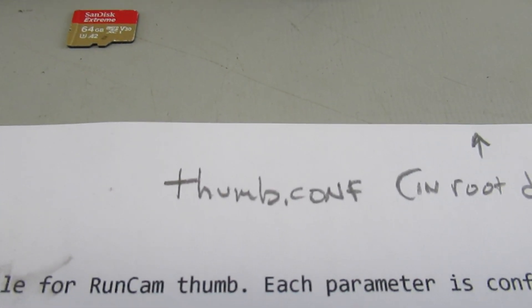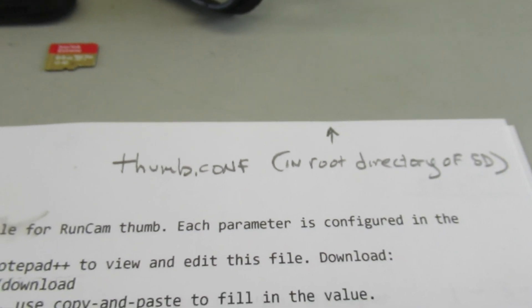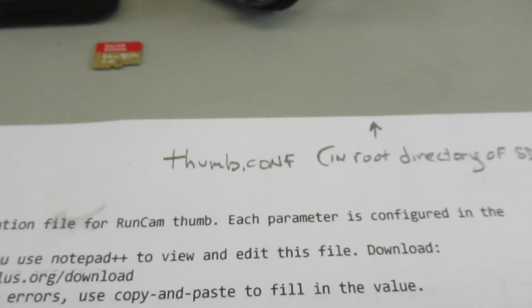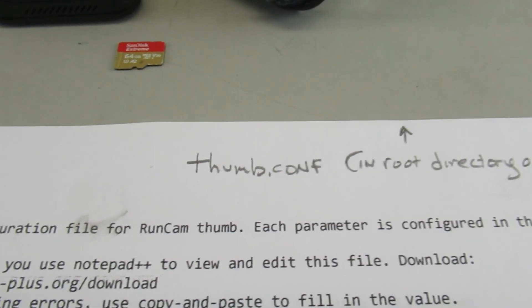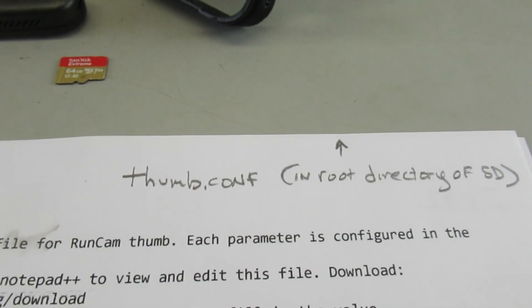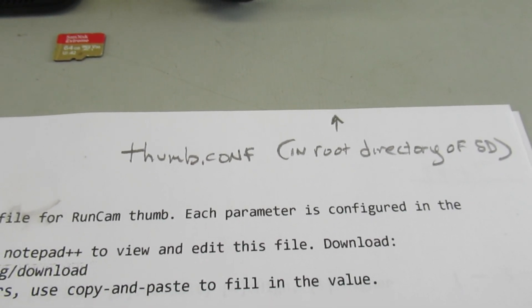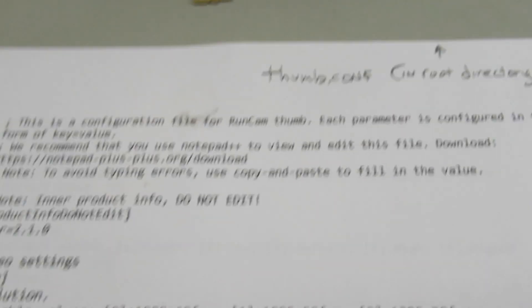This sheet here is the thumb.config file that you get when you download the latest version from the RunCam download site. The thumb.config configuration file needs to be put in the root directory, and it's what defines for the firmware what setups it will operate from once you turn the camera on and do the recording.